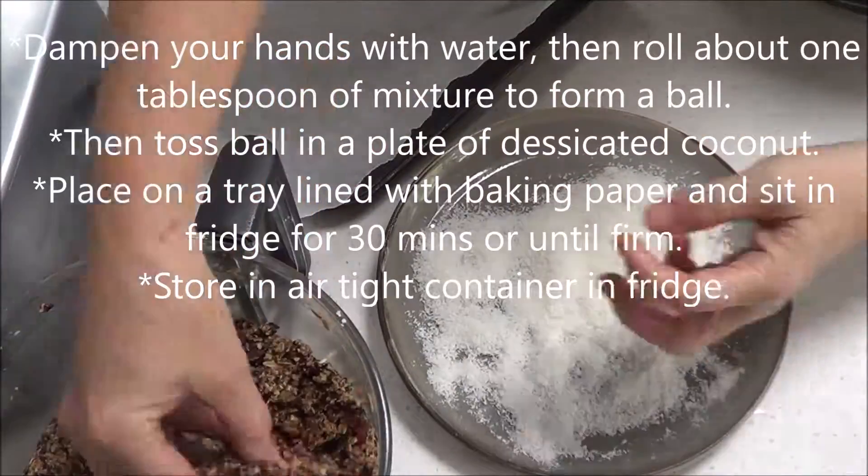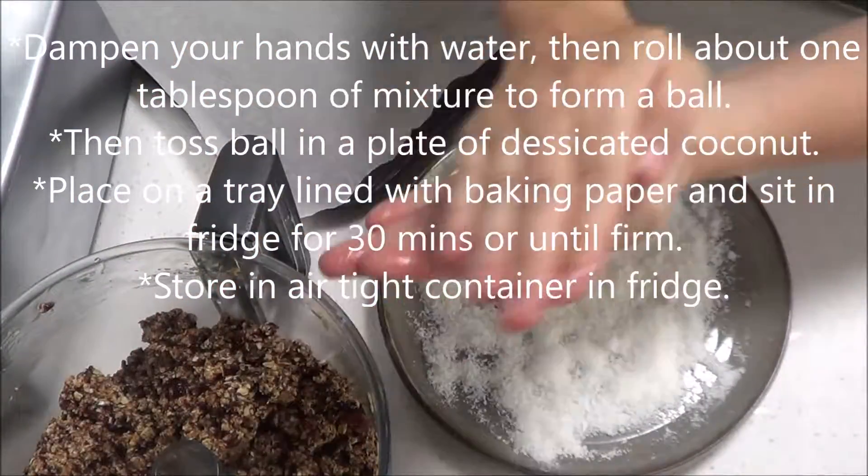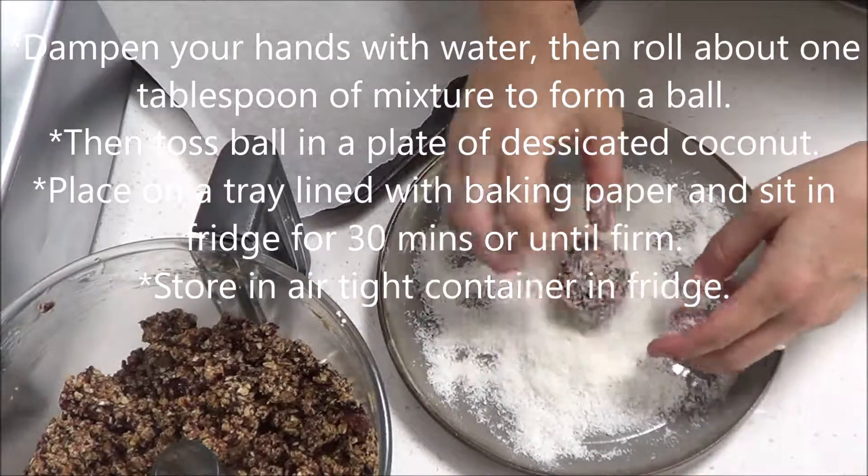Dab your hands with water, then roll about 1 tablespoon of mixture to form a ball. Toss the ball in a plate of desiccated coconut.